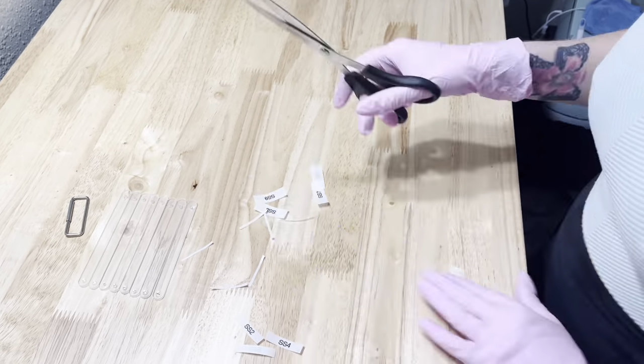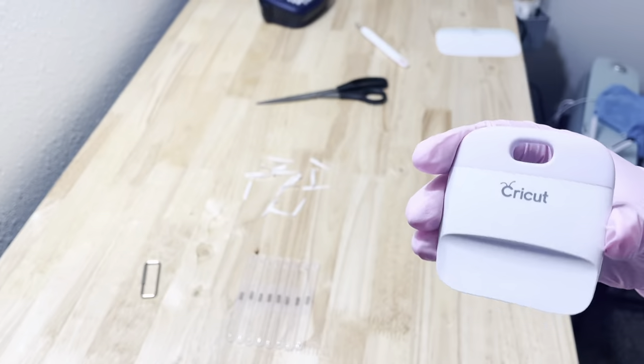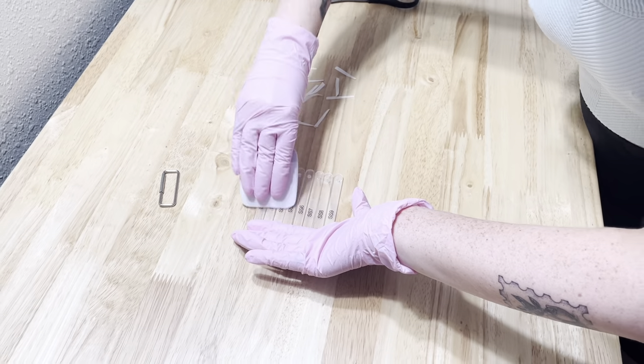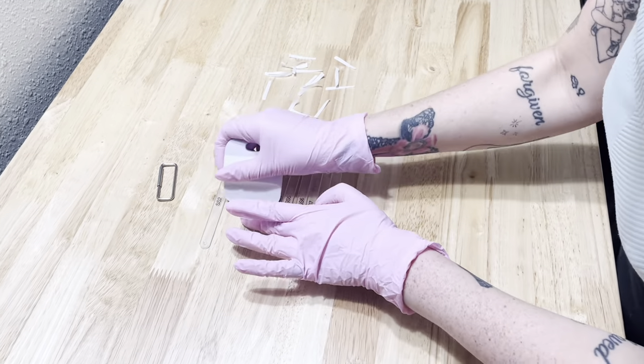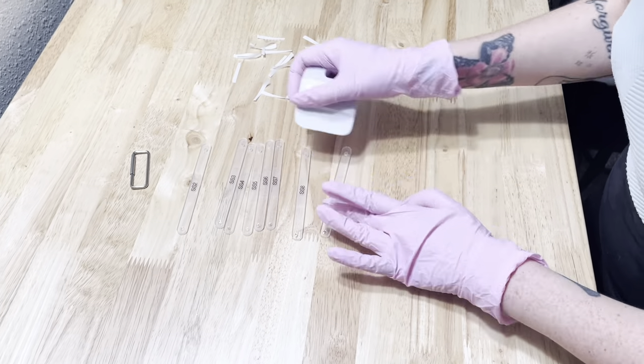I'll go ahead and fast forward me cutting up the labels and applying them to the popsicle sticks. And just to make sure that my labels stay on super good and that they're as clear as possible, I push out all the extra space and air bubbles with my Cricut scraper tool and just get them as flat as possible.